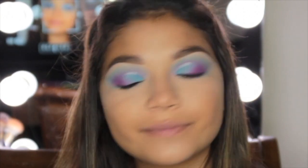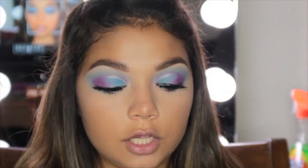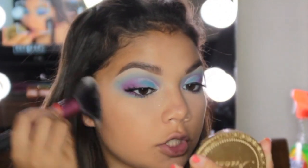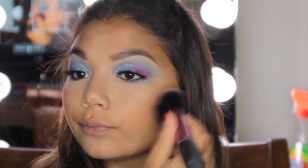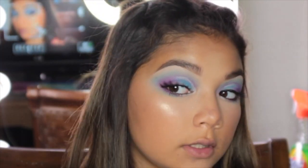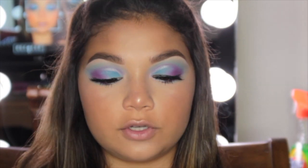Now I'm applying my Two Faced Chocolate to the Legs Bronzer — old packaging but same formula, works great. Then I'm applying this Wet n Wild Color Icon Blush in the shade Mellow Wine. For highlighter I'm taking the Wet n Wild highlight in the shade Precious Petals — Wet n Wild literally kills it with their blush and highlight. Getting that nose highlight nice and poppin.